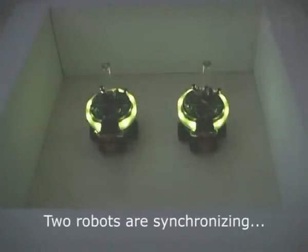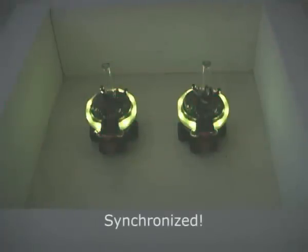In this way, the robots eventually synchronize. We use the Swarmbot robotic platform developed at the EPFL LSRO laboratory by Mondada and his team. The robots emit light using LEDs and detect each other's flashes using their onboard camera.